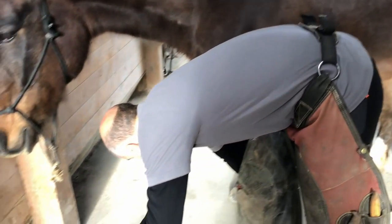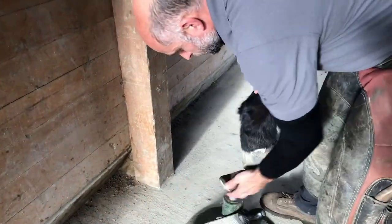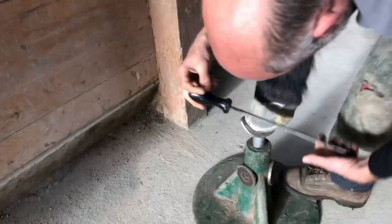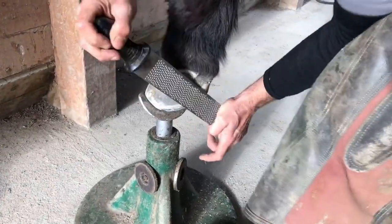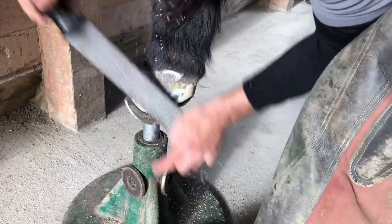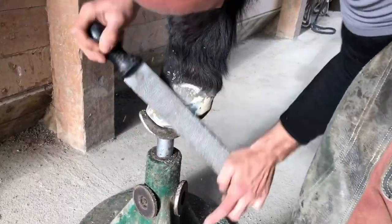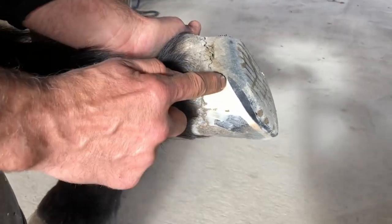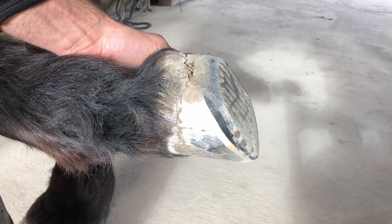Good morning. I'm going to go through the steps of gluing on a clog. We have a clog glued on right now, and I'm going to highlight where the glue and the shoe meet at the heels. These have been on eight weeks and you can still see we have a really nice glue bond. I'm going to show you how I go ahead and take them off.